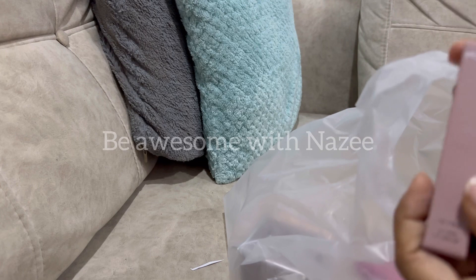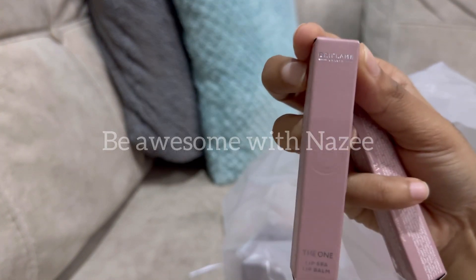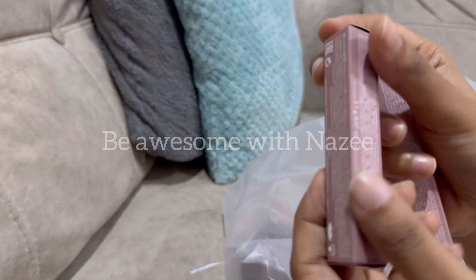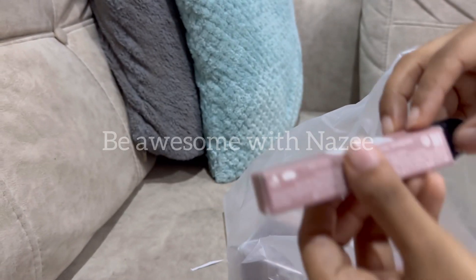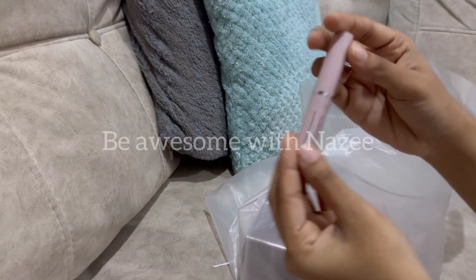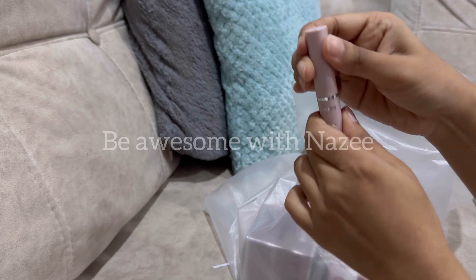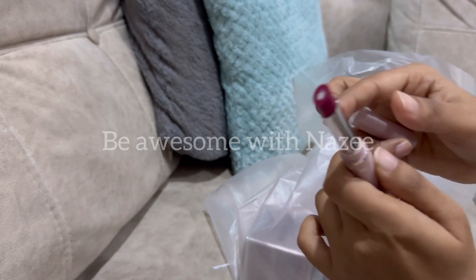We are going to introduce the One Lips Bar. This is a tinted lip balm in a raspberry shade. This is a relaunch.